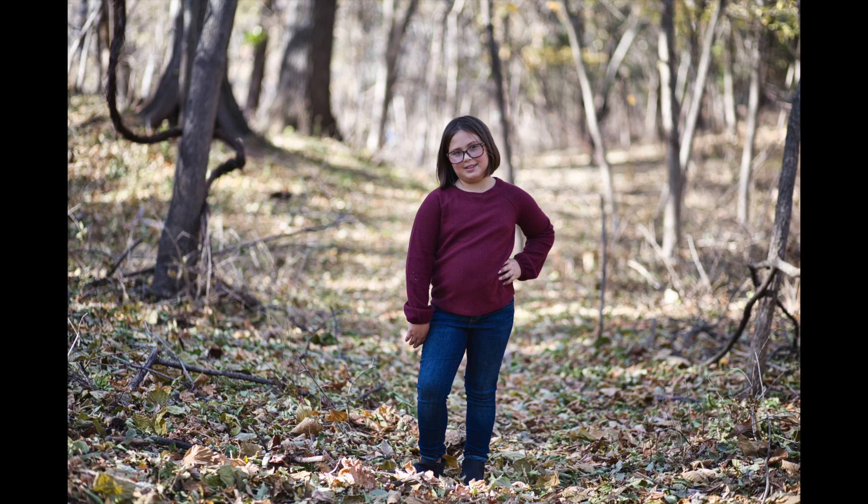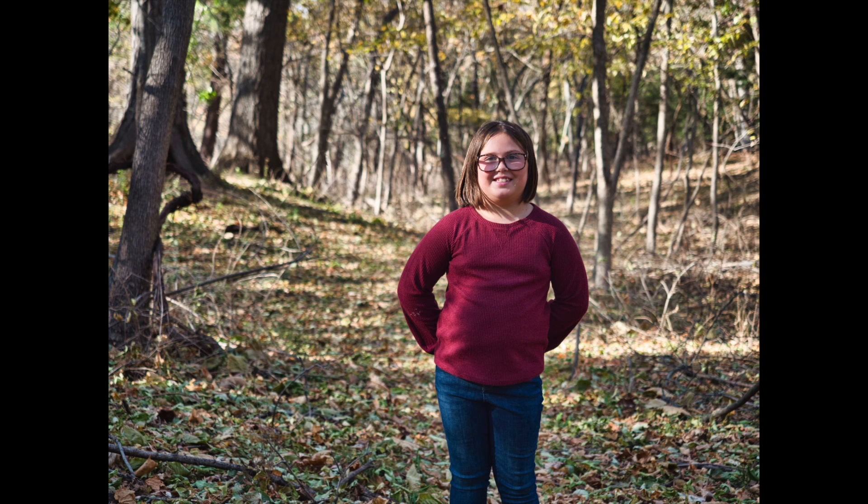I wouldn't call this apples to oranges — both are professional cameras fully capable of the job at hand. For me, the RP is more of a one-trick pony. It's an amazing portrait camera, but don't expect it to be great for sports and wildlife. The lack of in-body stabilization, or IBIS, doesn't make it a great choice for video either.